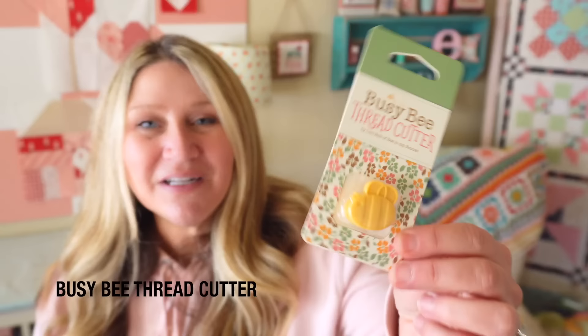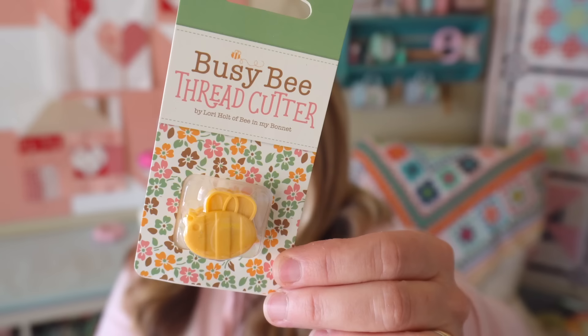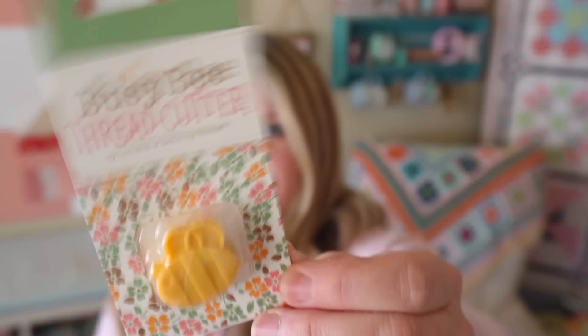We do have a little bonus item in this month's box. This is the Bee Vintage Bee Thread Cutter — it retails for $7.24. It's by Lori Holt for Riley Blake Designs, and it just looks like a little bee and it's a thread cutter. Very cute.